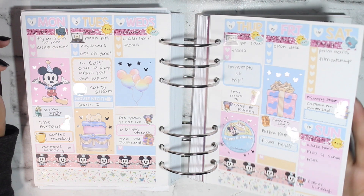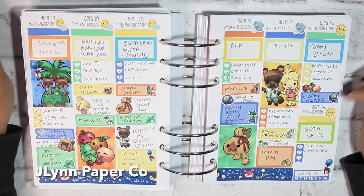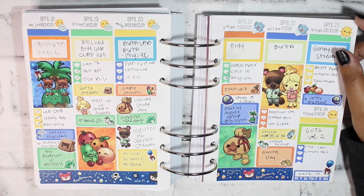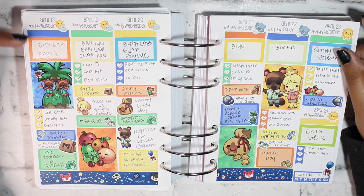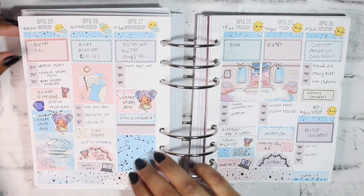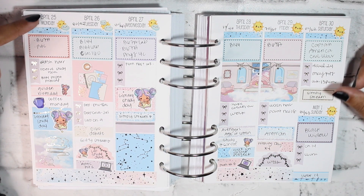For the week of April 18th through the 24th I used this kit from Jaylyn Paper Co — Animal Crossing themed. I basically did all my favorite things for this time frame. I did have to pull in a couple extra half boxes because I like to have one half box per item.